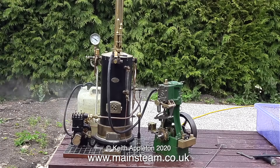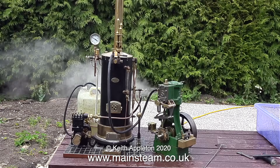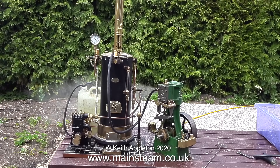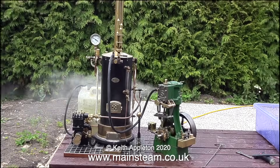Take a look at this clip from a while back. I was running this very same engine in the garden using a Castle steam boiler. This is a proper boiler, coal fired, and produces lots of steam. And even on the pressures shown in this clip, the engine's still running very well.